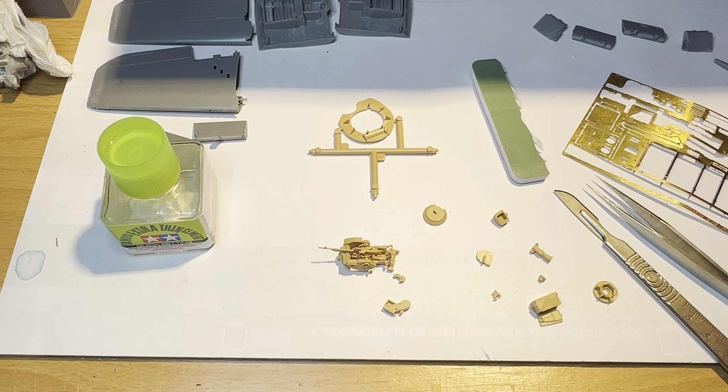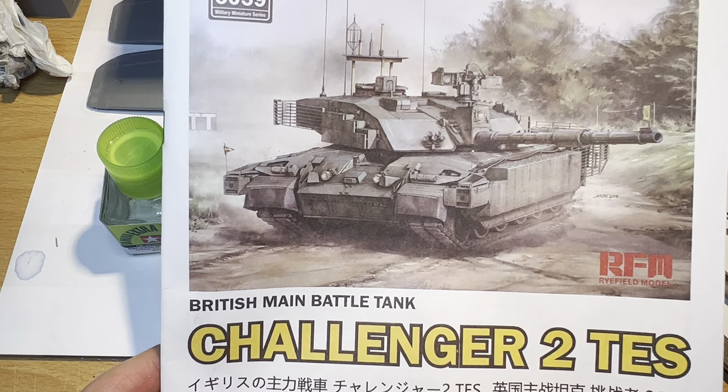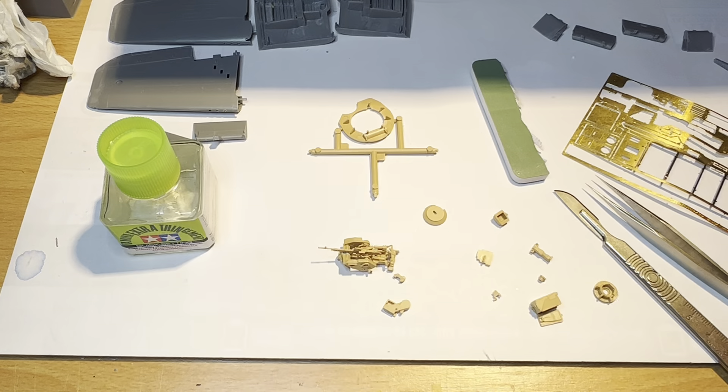Hello again everyone, welcome back. Thanks for visiting once again. Some of you may remember back many years ago I was undertaking this little project, and I know there was some interest amongst you all in the world of tanking.